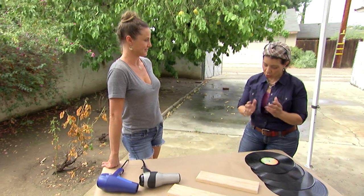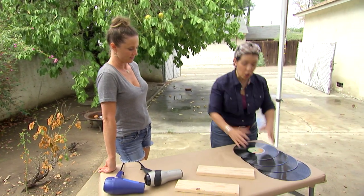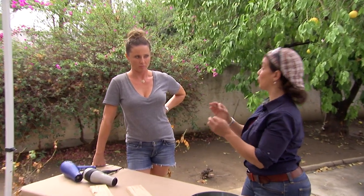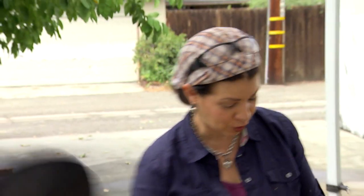The steps for the project are really easy. All you're going to do is take your albums, we're going to heat them up, we're going to bend them and fold them to create the bookends. One for you, one for me.